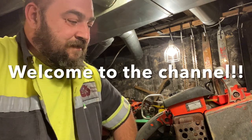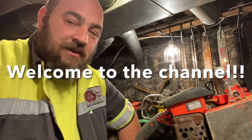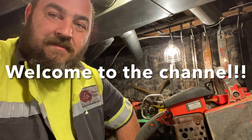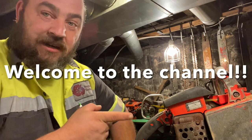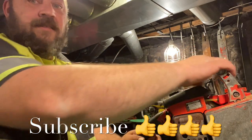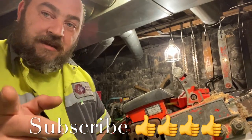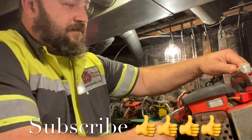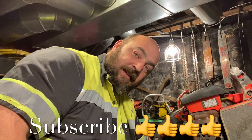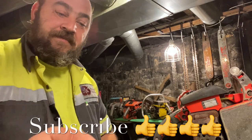I was sitting here thinking, and I wondered if you guys might be interested in knowing part of my thought process in order to get this saw running to where it is. This is the Super XL Auto that we ported, so let me kind of go over that. I'm horrible at explaining things and details, but I'll do my best.